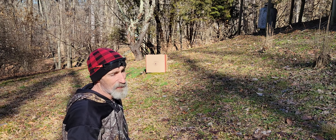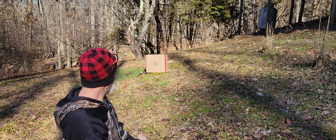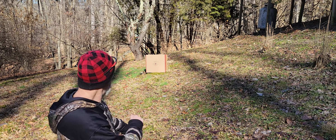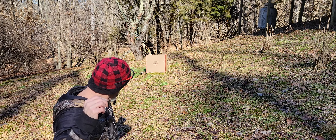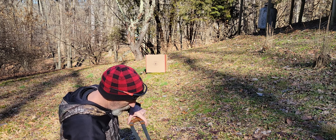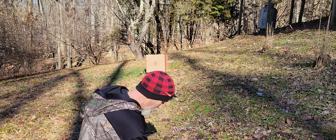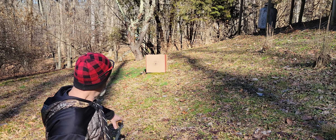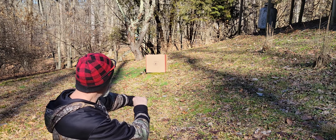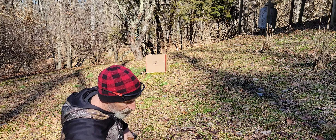I've been shooting slingshots since probably 1975 or so — these flat bands are new to me but the whole concept I've done since I was a kid. Now I'll aim for that dot and see how close I can get. That shot was just about an inch to the right. For me personally with this slingshot, I put the frame essentially where the crosshairs are, aiming a little high and left. That time I was about half an inch to the left.